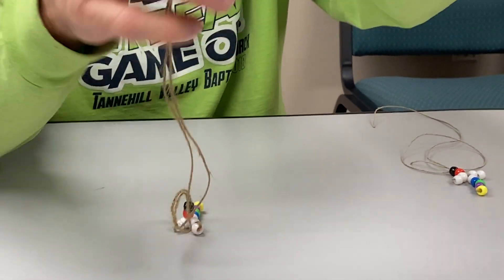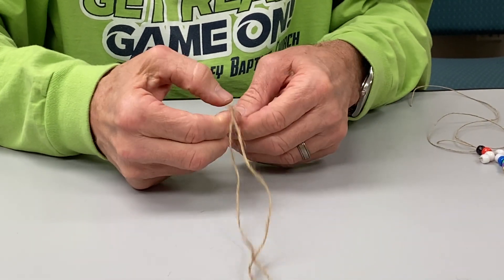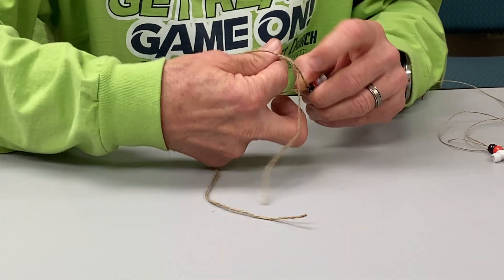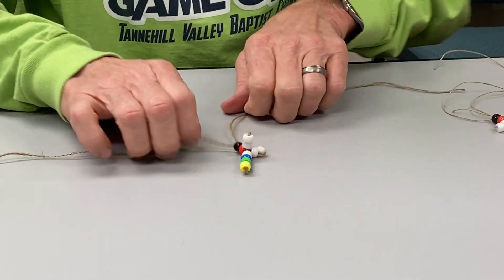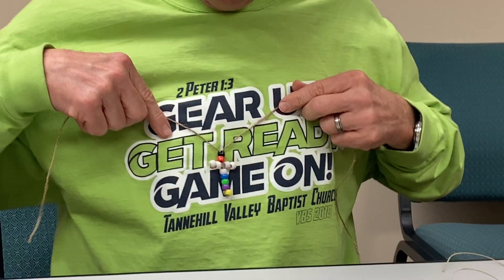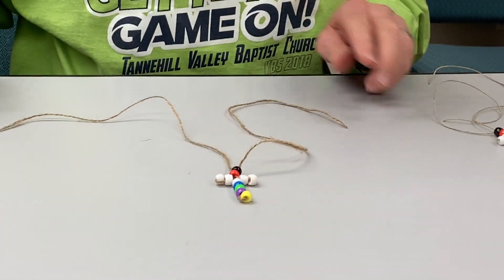Now all that's left is to tie this off. Sometimes it's easier said than done separating them, but just make them go down. When you wear it on your shirt, that's about what they're going to do. I hope this works out for you. This is Marty saying, God bless you — hope to see you in the morning. Goodbye.